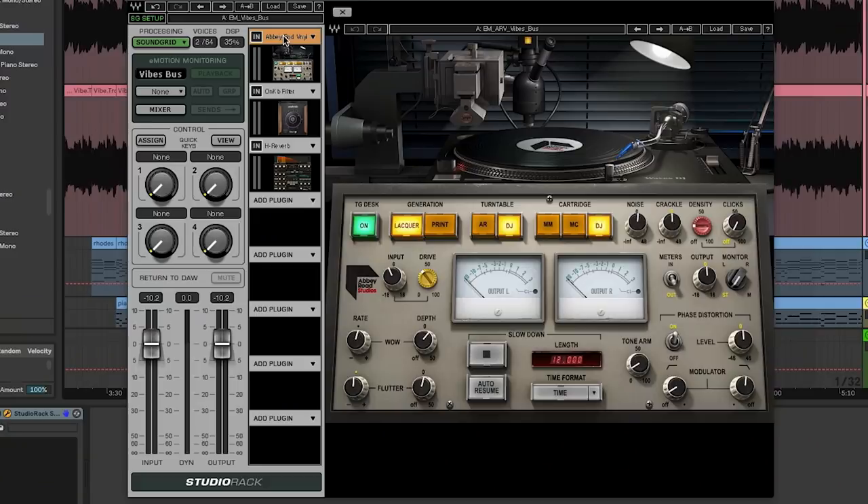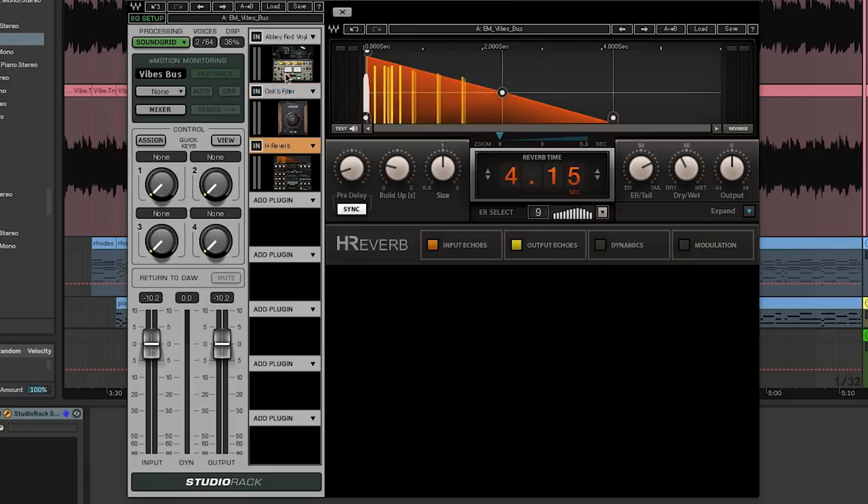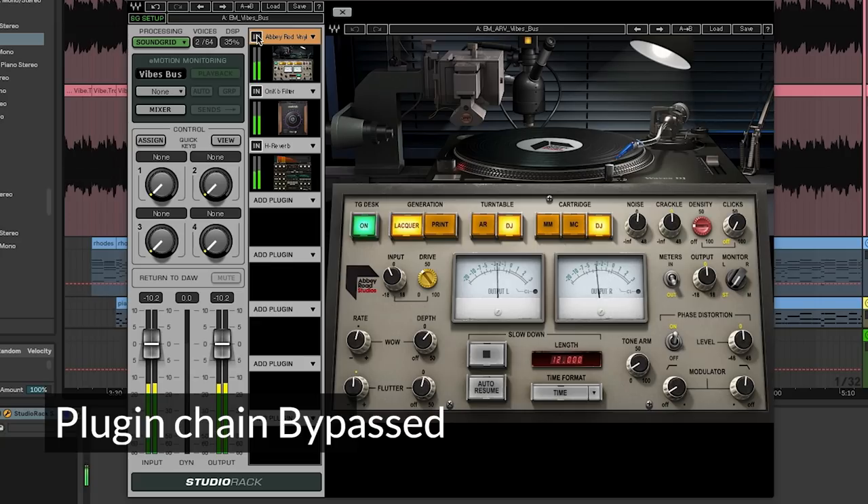So we'll group those together, and on the group, first is the Abbey Road vinyl, then a filter, and then after that a reverb. I'll play a little bit of the track dry, and then we'll drop in the plug-ins and you'll see the difference.